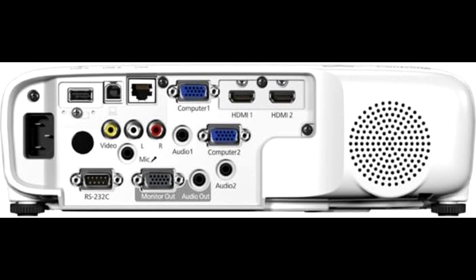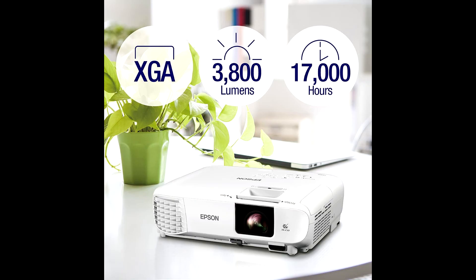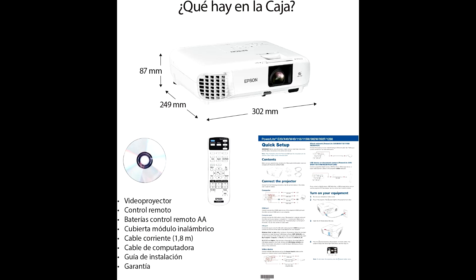Not only is this projector designed to perform, but it's also built to last while being eco-friendly. You get lamp-saving technology which extends the life of the lamp up to 12,000 hours when used in eco mode, so you can use it for years without breaking a sweat. And if you're ready to upgrade your setup, don't forget to check out the link in the description for a heavy discount. Thanks for watching — make sure to like, subscribe, and hit that notification bell for more awesome tech reviews. I'll catch you in the next one.